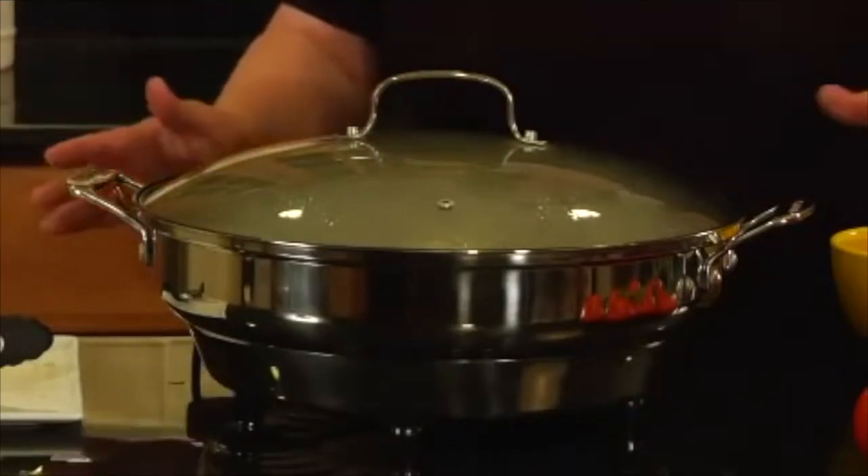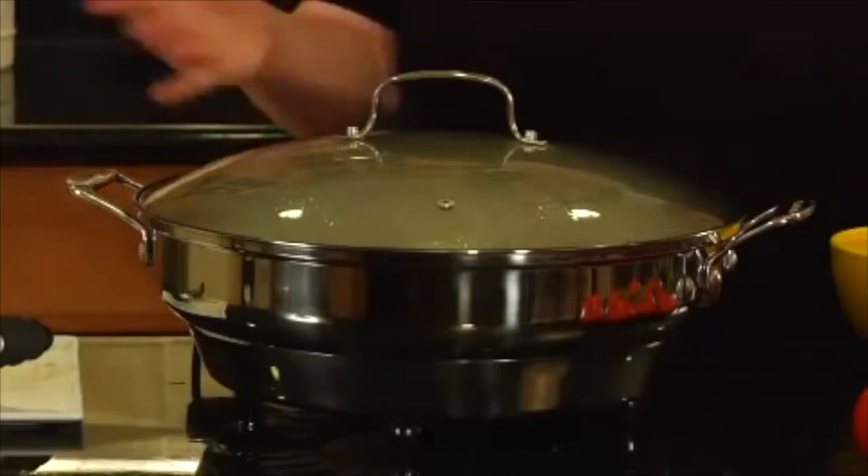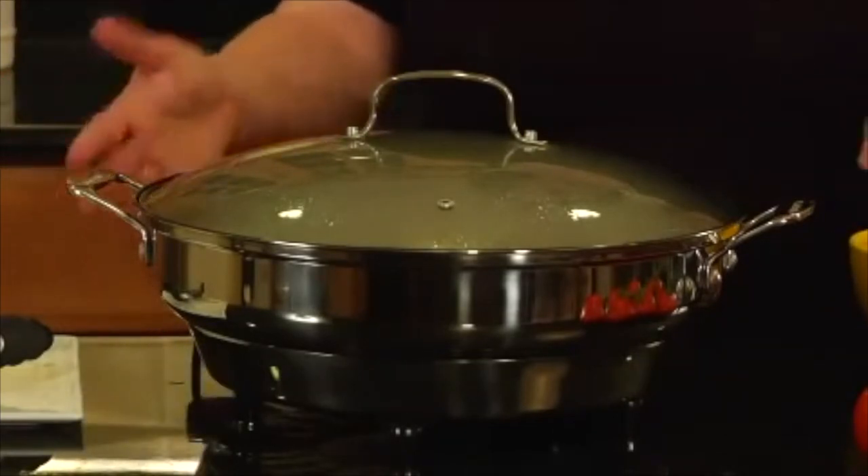It's a beautiful product. It has die-cast handles, a see-through glass lid, and a nice, generous size, so you can cook a lot of food at one time in a very compact space and let your guests serve themselves.